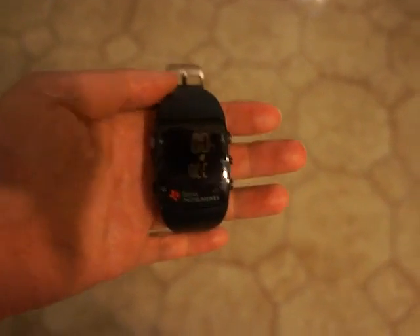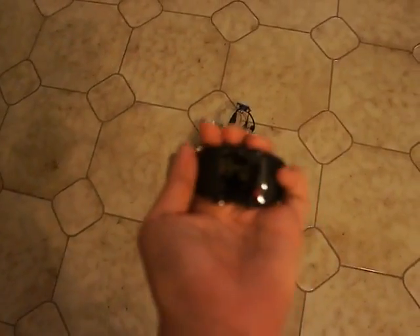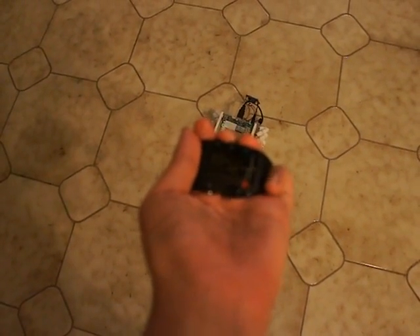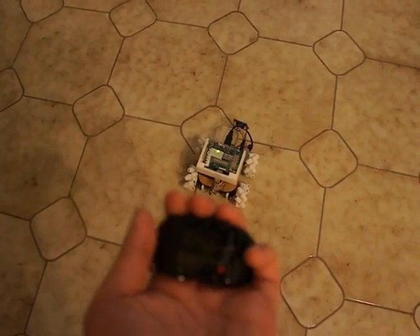Here I have my Kronos watch. It's in acceleration mode, and that's the Chumby rover on the floor there. I'm just going to turn on the accelerometer — transmitting. You can actually see the Chumby light activate, and let's try and move it.